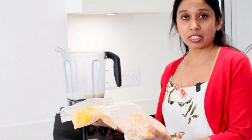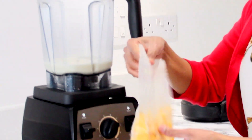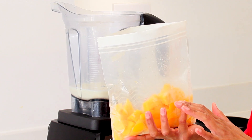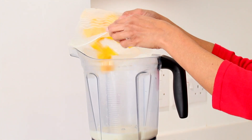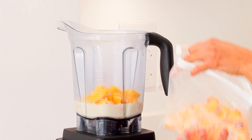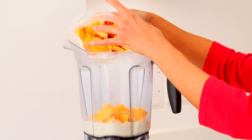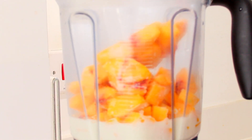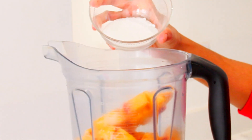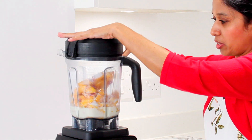I froze the mangoes and peaches and now using them for this dessert. I'm using 200 grams frozen ripened mangoes — pop it in — and 250 grams peaches. Peaches and mangoes go really well. And 50 grams granulated sugar. You could also use sweetener if you do not want sugar. Close it with a lid.